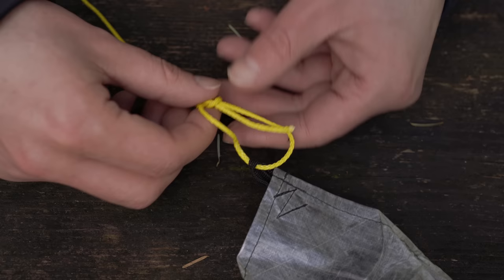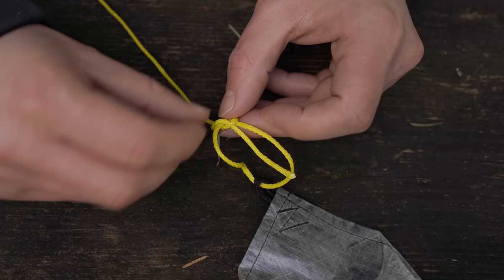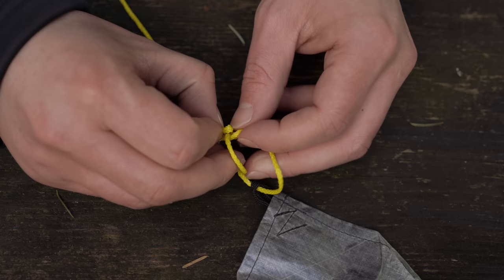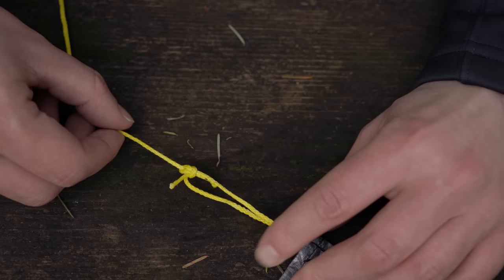It's a really strong knot and works well for securing your line to the tarp. But to make it easy to move things around, instead of feeding the end through like that, I like to put a little loop on it, feed that through instead, and tighten it down. That way when I want to move my lines around, I just tug on this and the whole knot comes apart.